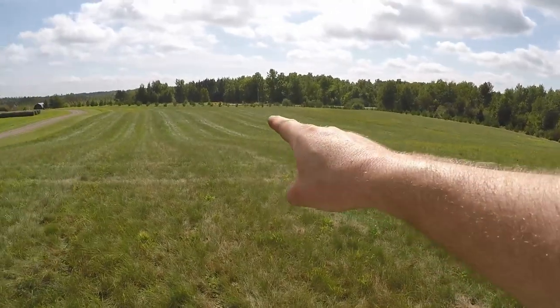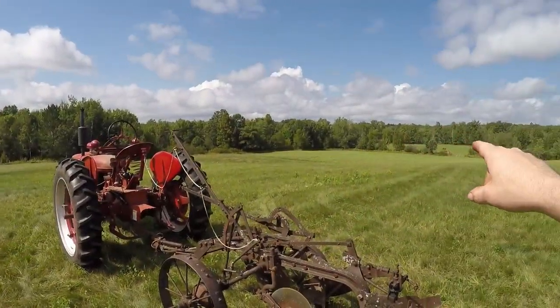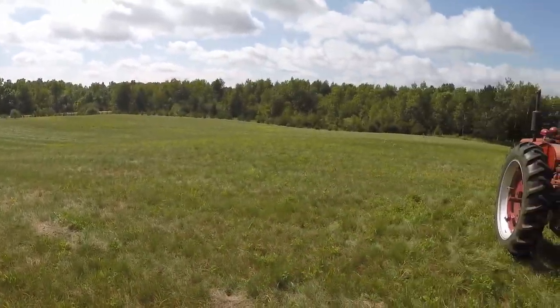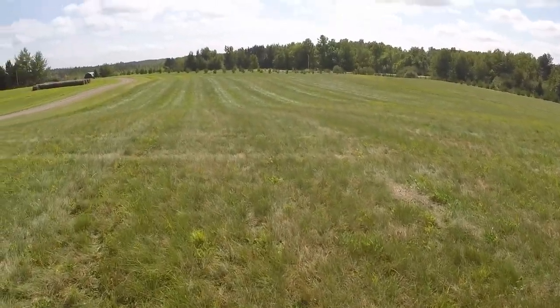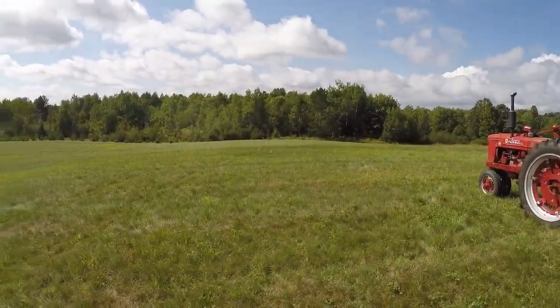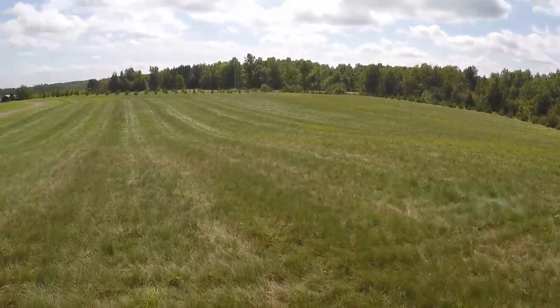I've paced it out — it's about 150 paces from that end to that end and it's about 80 wide. My big obstacle is going to be this side hill here, being that we're elevated on top of a hill.